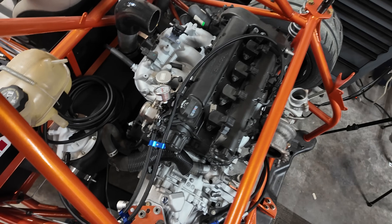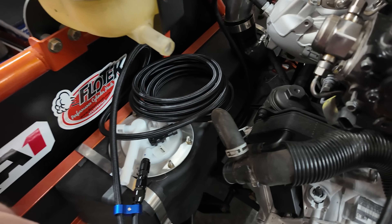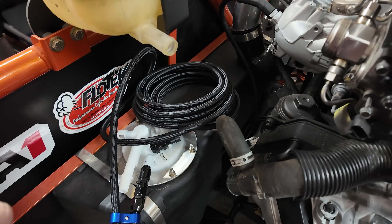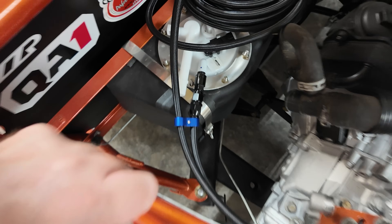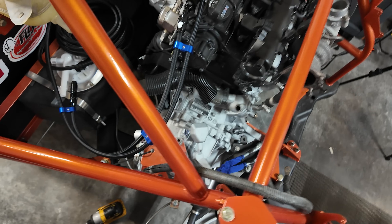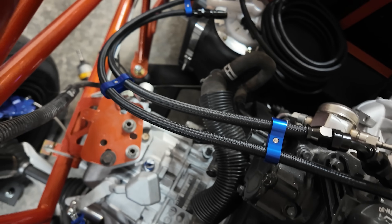We'll leave this whole spool here for now until I figure out which oil catch can we're going to use. But look how simple that is compared to just using the OEM junk that was on here before. That's pretty sweet.